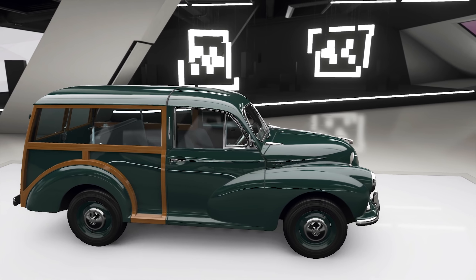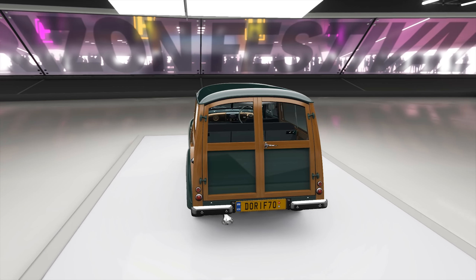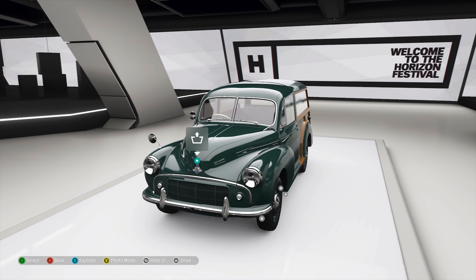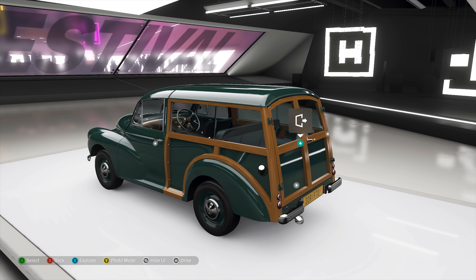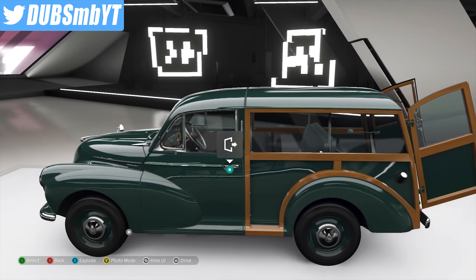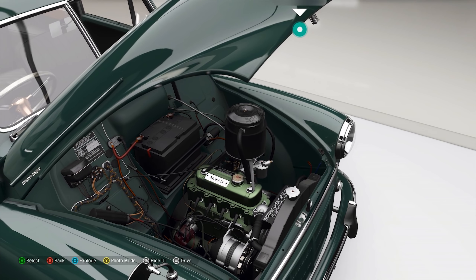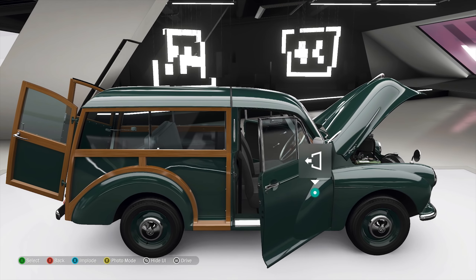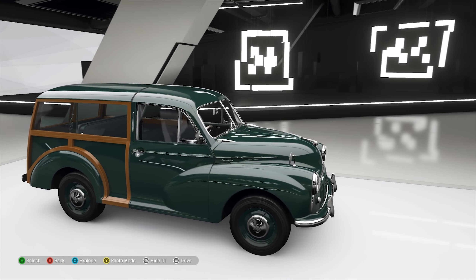Hello everyone and welcome to another video. Welcome to a car I don't think I would have ever driven unless someone had suggested it - the Morris Minor Series 2 Traveler. It's a very interesting little British car. I have a series on the channel called 'Unusual Drift Builds' and this is one of them. I'm going to use the Morris Minor to try and do an unusual drift build.